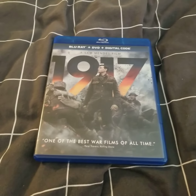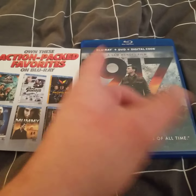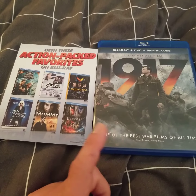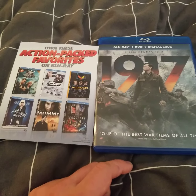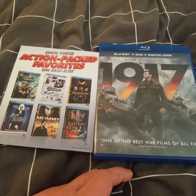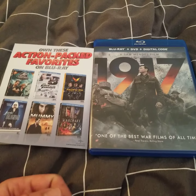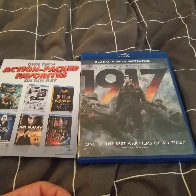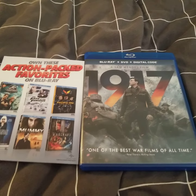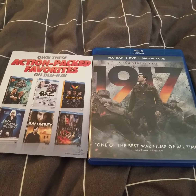So you've got the DVD, Blu-ray, and digital copy — which is what it says on the front. I'm actually very excited to watch this film. I haven't seen it yet. It was Black Friday so I figured I'd grab it because it was on sale. That's my unboxing of the movie 1917 — very excited to watch this one. See you guys later, bye!